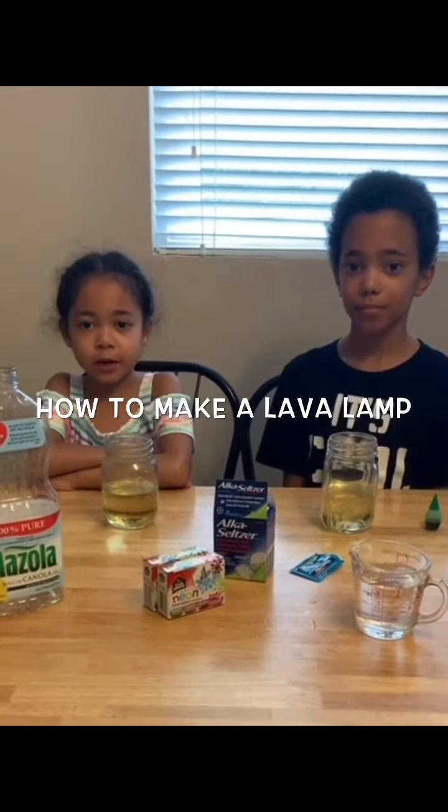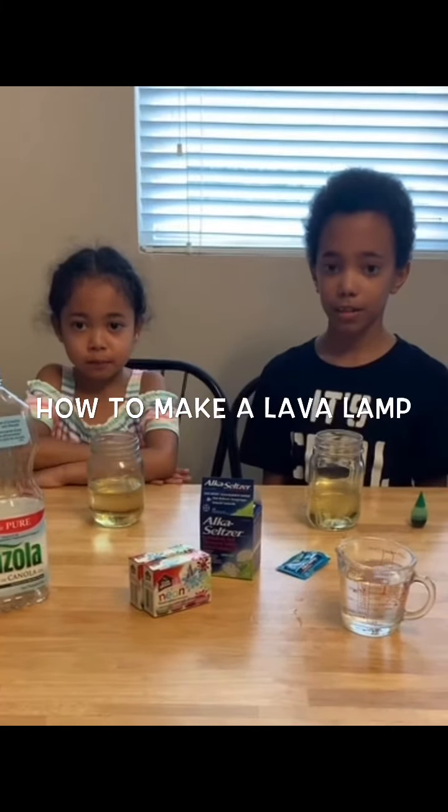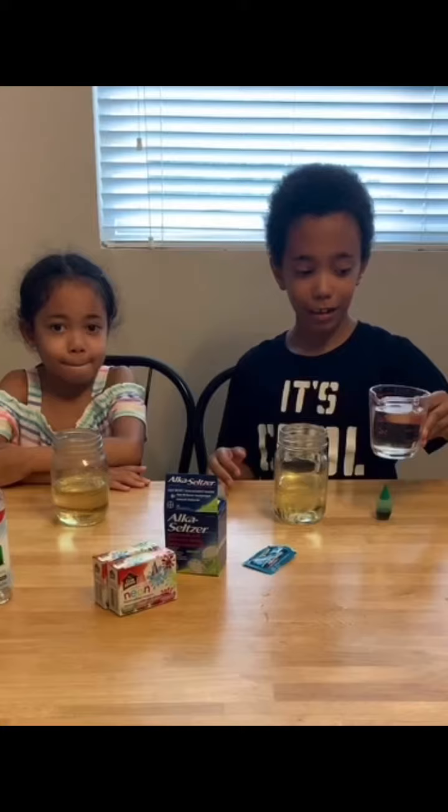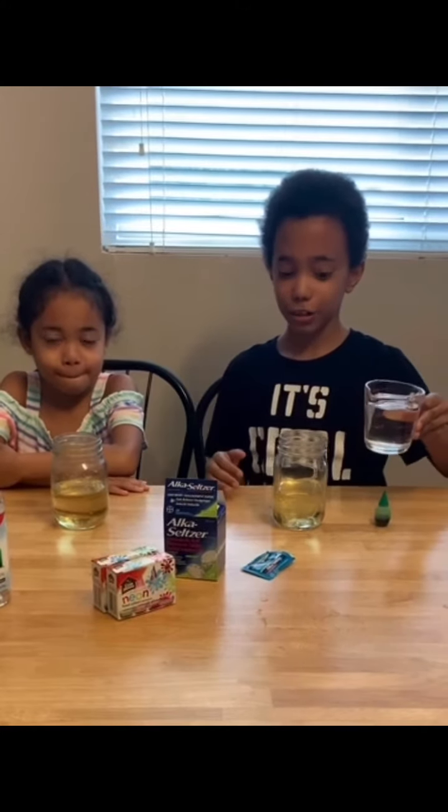Today we're making a lava lamp. Fill your jar or cup halfway with vegetable oil, then put in water a little over halfway. Leave a couple inches at the top.